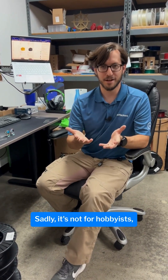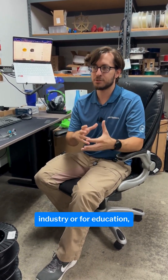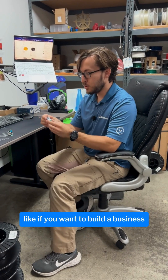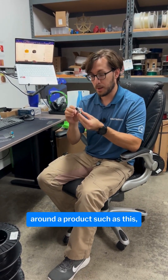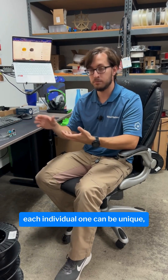Who would you recommend this printer for? Sadly, it's not for hobbyists, it's not for individuals. It's more for industry or for education — like if you want to build a business around a product such as this, where it's going to be custom and each individual one can be unique. That's really what the Mamaki is all about.